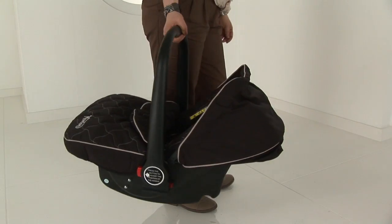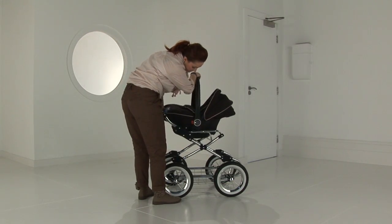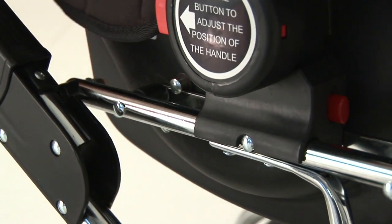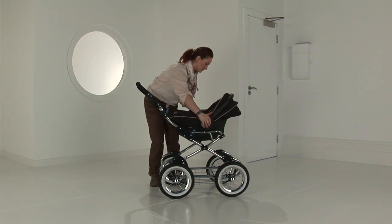There is also a car seat option available. The car seat does not need any adapters. You simply locate the car seat into position and press securely down, locking it onto the chassis.